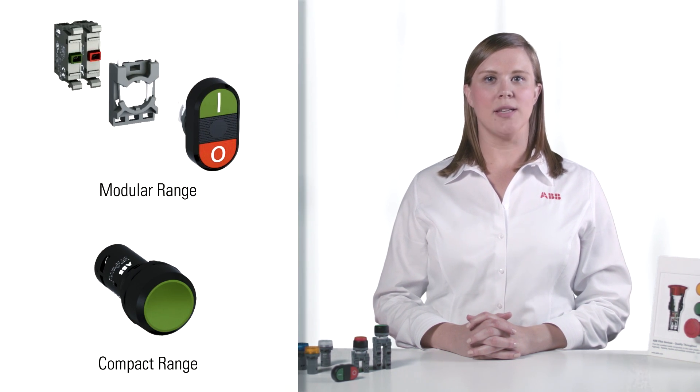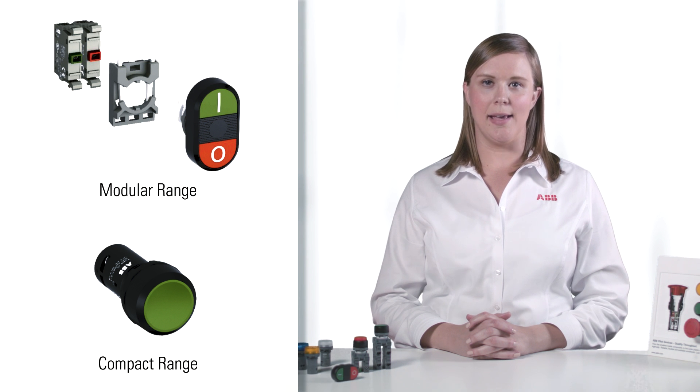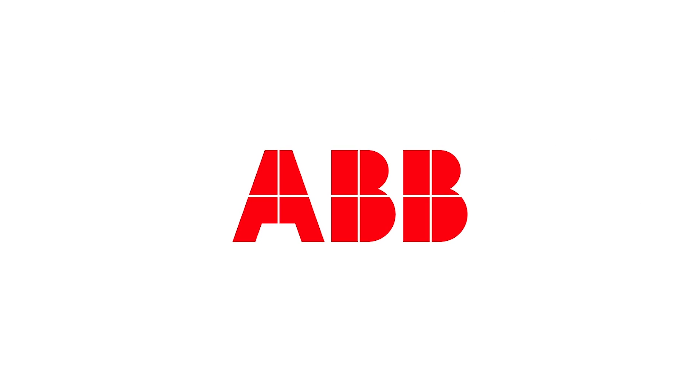Whether you're looking for the heavy duty device with the high flexibility of a modular Pilot Device, or an easy-to-install small footprint IP69K compact device, ABB's U.S. core offering has the perfect device for every application.